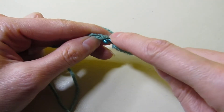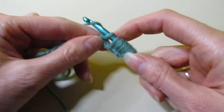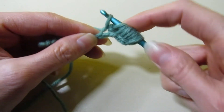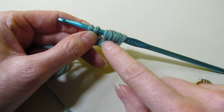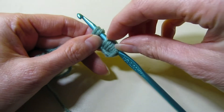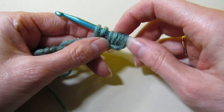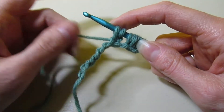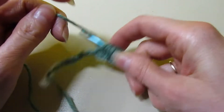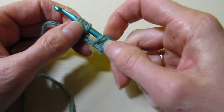Now we're going to chain one and go right back into that stitch and pull up a loop — so we have two loops. This is a separate grouping. You're going to have groups of 10 all across your hook. So we have two loops here, and now we start the yarn overs for this group. We're going to go right back in and keep doing this until we have 10 for the second group.